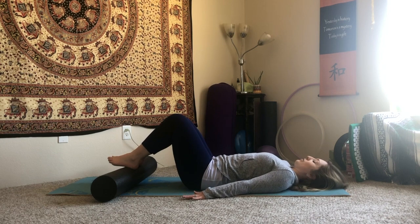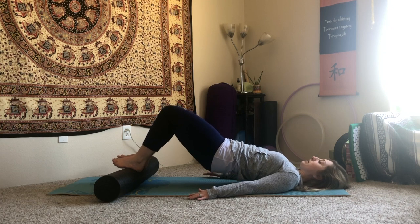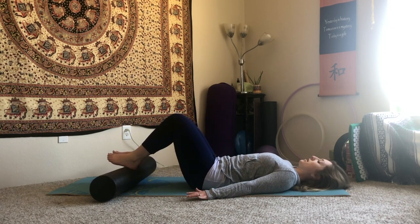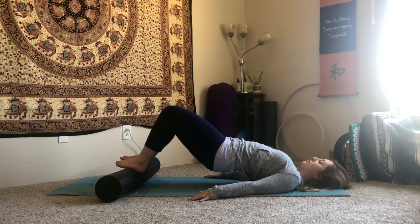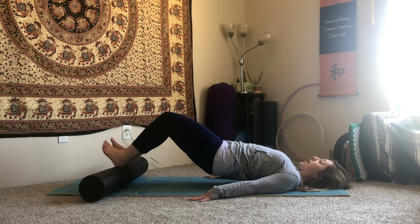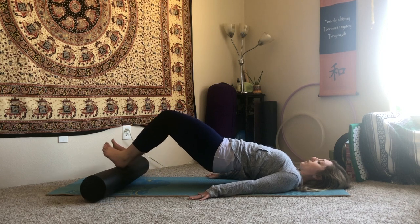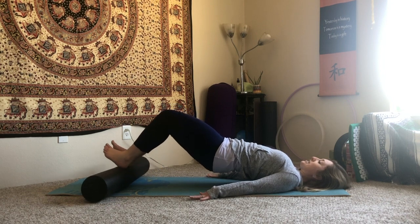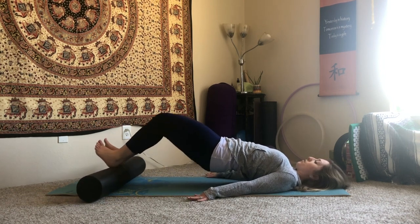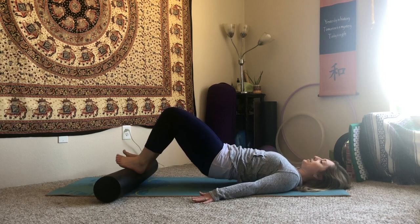Exhale, tuck the pelvis, find that lift across the shoulders. We're going to hold the next one lifted — not this one, come back down. Inhale, take a break, exhale, roll up, stay lifted. Check in with those feet — do you feel the inside edges of your feet lifting? Push them back down. Inhale, push the roller away, exhale, pull the roller in. We're doing four of these. Inhale it out, exhale to pull it in.